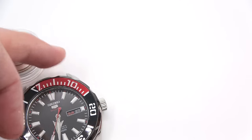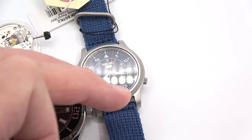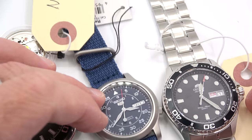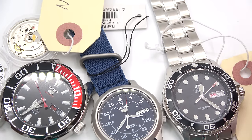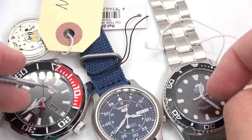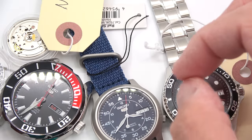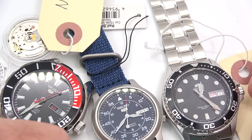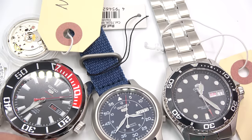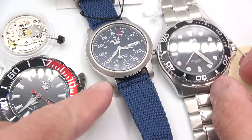So I've covered two Seikos, an Orient, and an ETA — which are really popular movements. As far as other methods of releasing stems and crowns, this pretty much covers the gamut. Sometimes you've got to hunt around for these things, but I really like what Seiko does where it's got to be in the in-position to do it, else you can't find it — brilliant, very nice idiot-proofing. This has been Mark from Long Island Watch with Watch and Learn, showing you how to remove crowns and stems from various watches. Please like the video if you enjoyed it, subscribe to the channel if you haven't, and put any questions or comments down below. Thank you for watching, bye-bye.